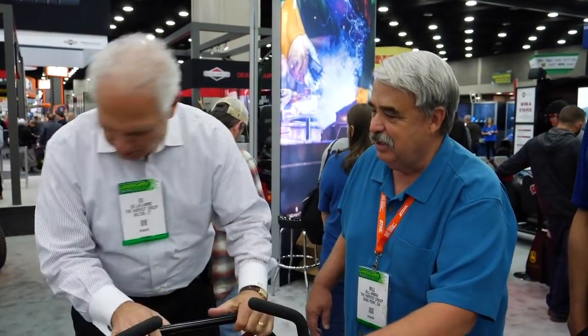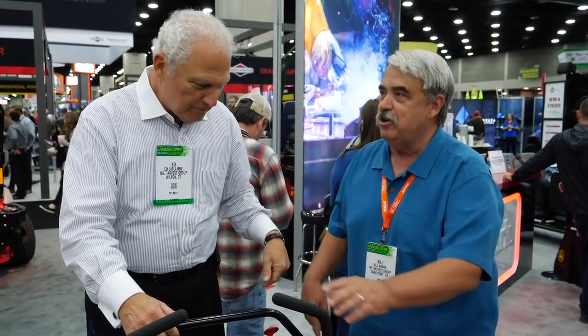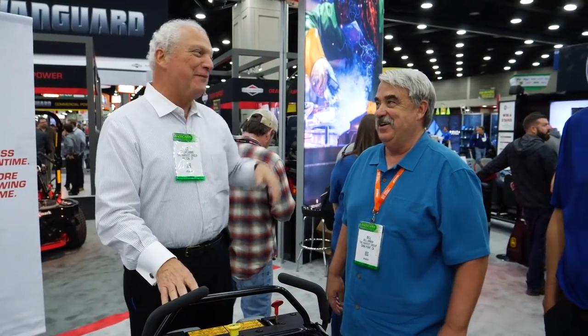Hey Ed, what are you doing here? I'm trying to find the key to start this thing up. No, Ed, you don't just start the thing up. You can't do it here now. Why are you standing on that thing? Is that so you make yourself look taller? That's right, I am. Wow. Because our friend Lloyd, you know, I try to keep up with him, you know.